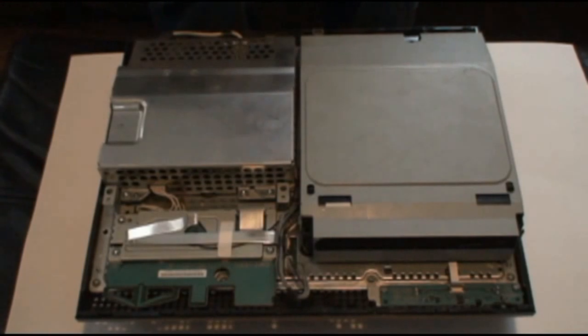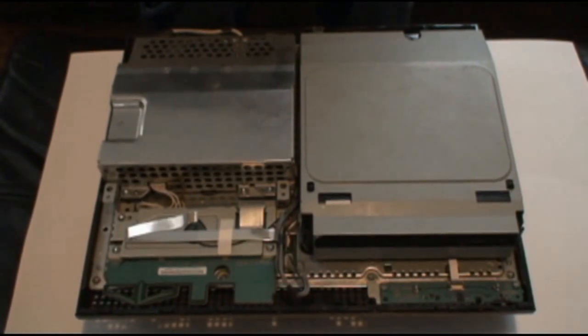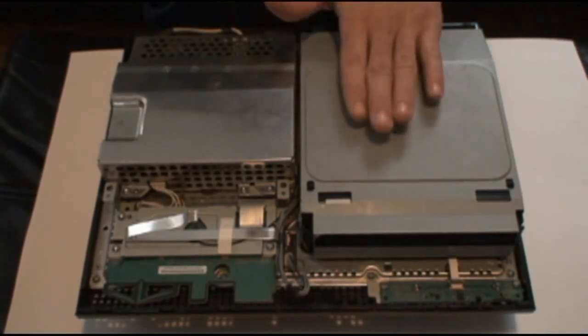Hey folks, Console Repair Guy here. Today I'm going to show you guys how to replace a laser in a KES 400A Blu-ray drive for the older PS3 fat style models.